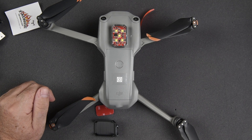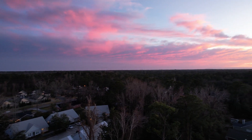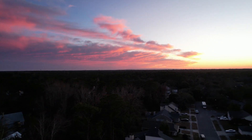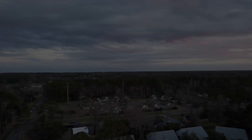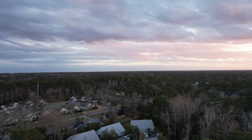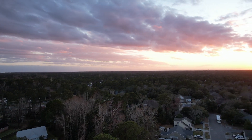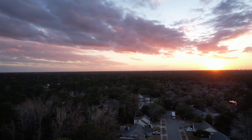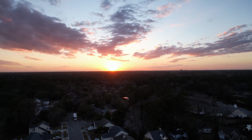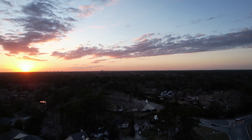The next day we got the drone in the air with the two ARC 5s mounted on the rear arms. We captured a really pretty sunset, which was the main reason I wanted the lights — for sunrises and sunsets. The following day the sun was just barely on the horizon, and we could see the drone really well from the ground with no problem at all. The lights were really bright and stood out clearly.